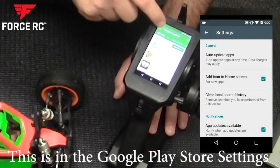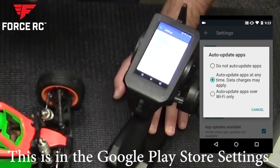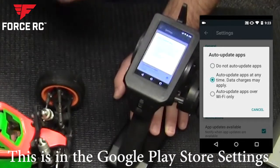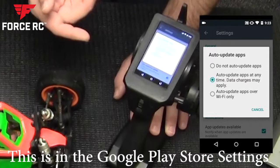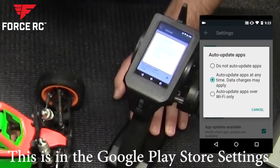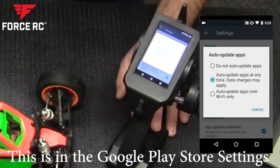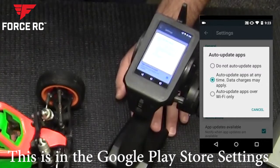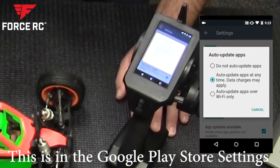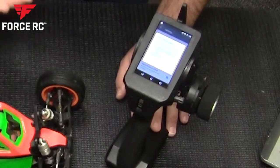You may also want to go into settings and limit when it updates. Under 'Auto update apps,' you can have it update anytime, never auto-update, or only when Wi-Fi is connected. I have mine set to update only on Wi-Fi — that limits cellular data usage, since tethered connections are slower than home Wi-Fi and you don't want to drain your data plan.